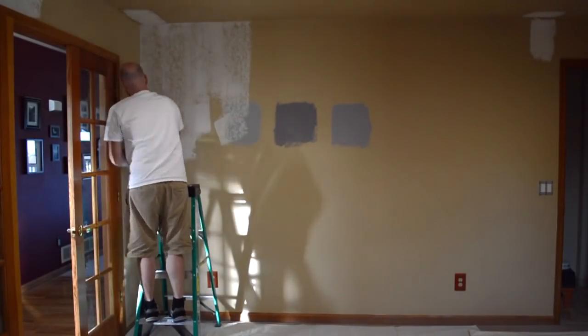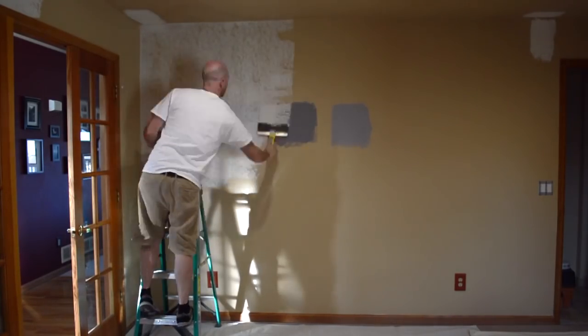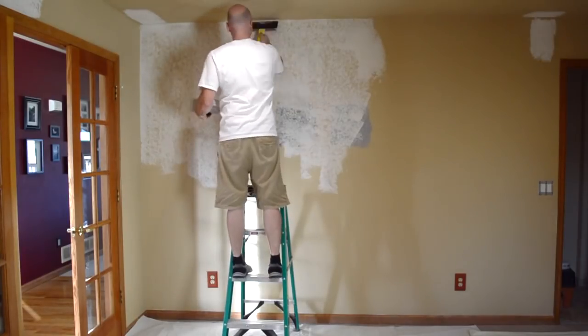After the lights were installed, I patched the holes that I'd cut in the drywall when installing the lights, and I also smooth textured the walls. I think in the industry it's called a level five.